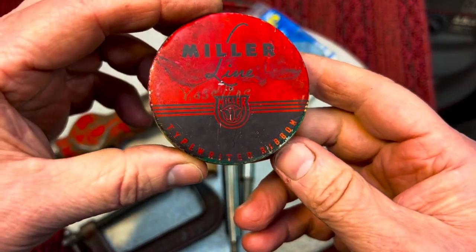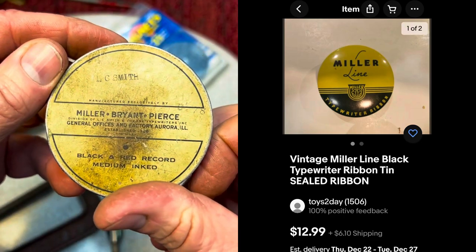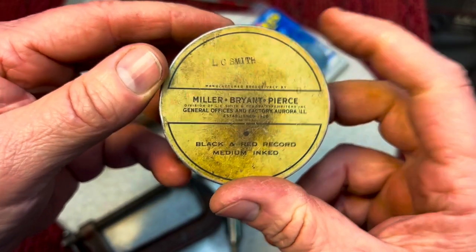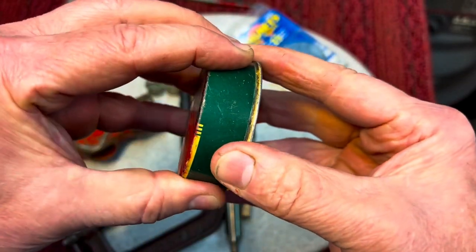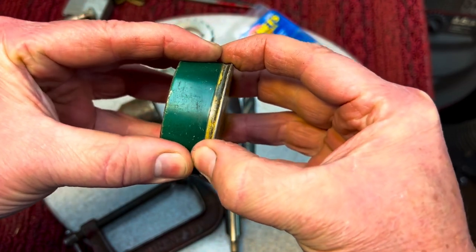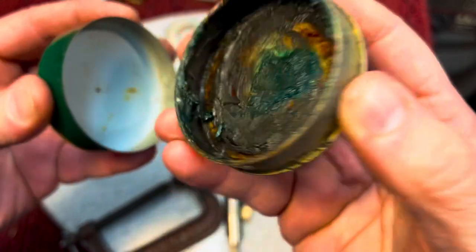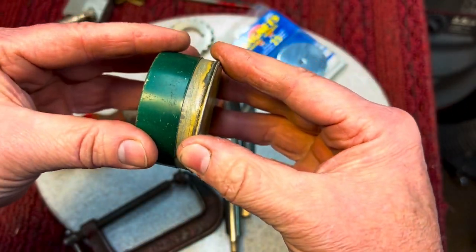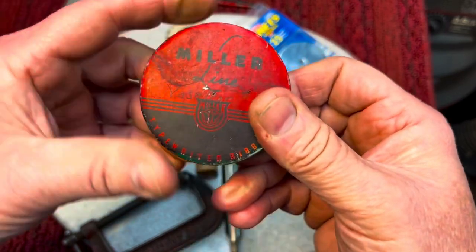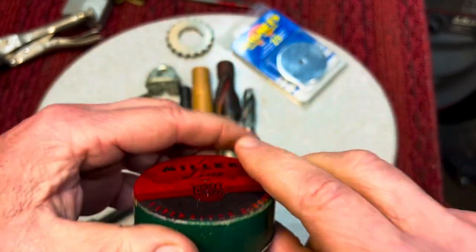This one here is cool — this is a typewriter ribbon tin. These are the tins the ribbon used to come in. You can see here it was Miller, black and red — a two-tone inked ribbon. But inside, it's not inked ribbon; somebody had put some kind of grease or something. Can you smell that? It has like an old-timey grease smell, like graphite — smells like an old pencil. I love these old tins.